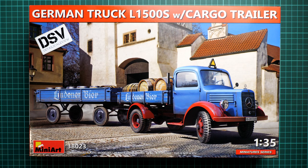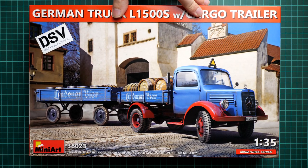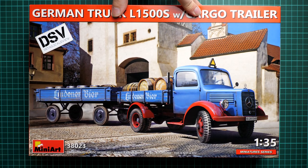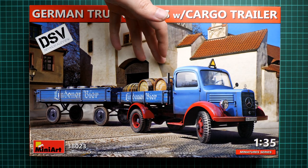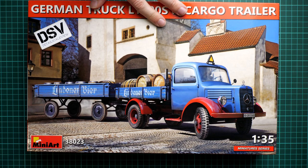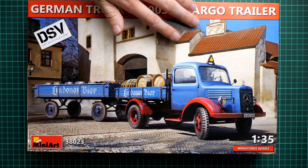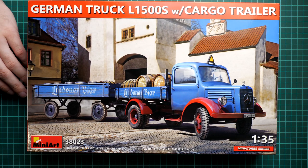Hello everyone, today we have a new video review. This time we are going to talk about a kit from MiniArt — kit number 38023. It copies the German truck L1500S with a cargo trailer. This might be familiar because this truck was released as a separate kit before, but now we have this nice combo, which might be interesting for some diorama projects. On the box art we have a beer truck, which is quite an unusual marking option. This is a commercial sample, molded in 1:35 scale, so you will get exactly the same stuff as what you'll see in this video review.